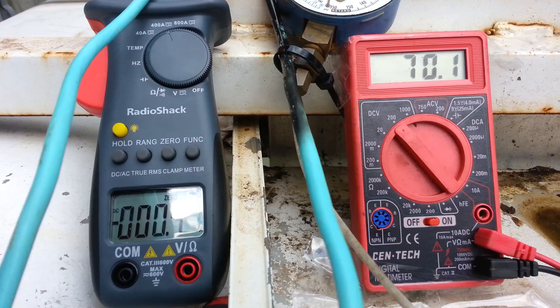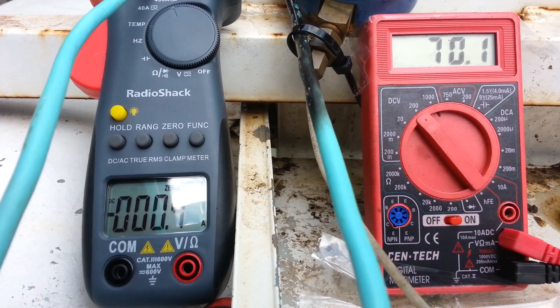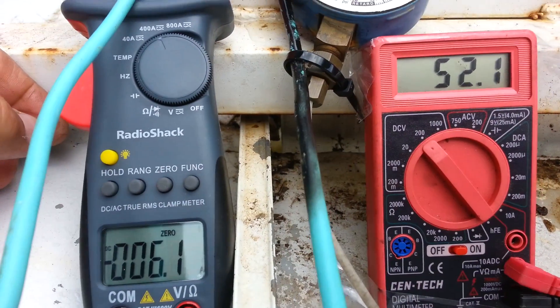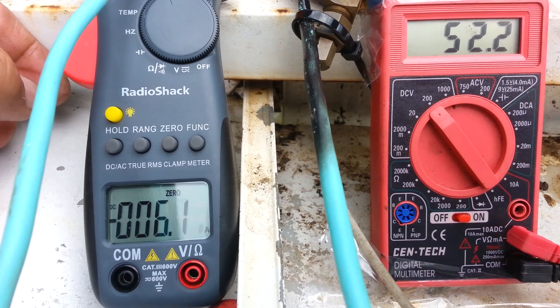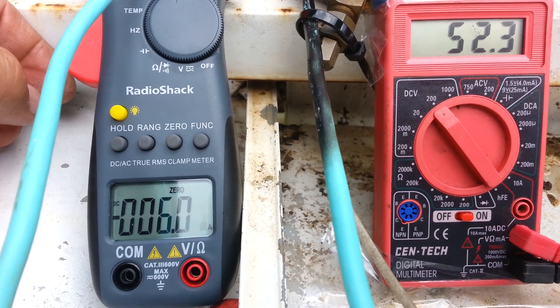Right now the open circuit voltage is 70. Now at 52 volts, we're putting out 6.1 amps — one three-quarter nozzle at about 75 gallons per minute.